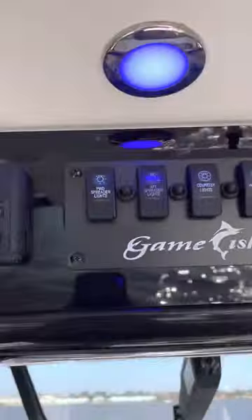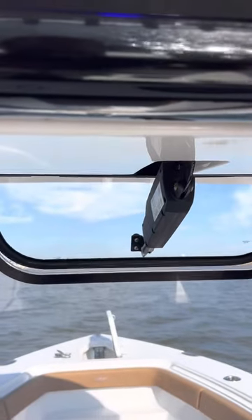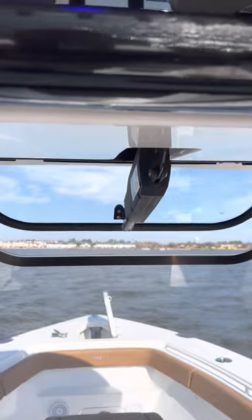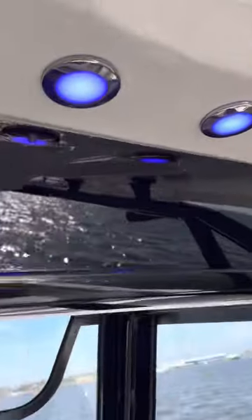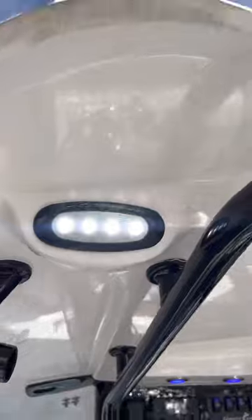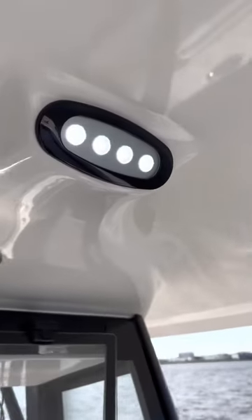Switch panel up here: forward spreader lights, aft spreader lights, courtesy lights, windshield vent. The windshield vent opens up and closes. Courtesy lights are the blue lights up here. Aft spreader lights are two white lights on the rear, and the forward spreader light is up on the very front — right there.